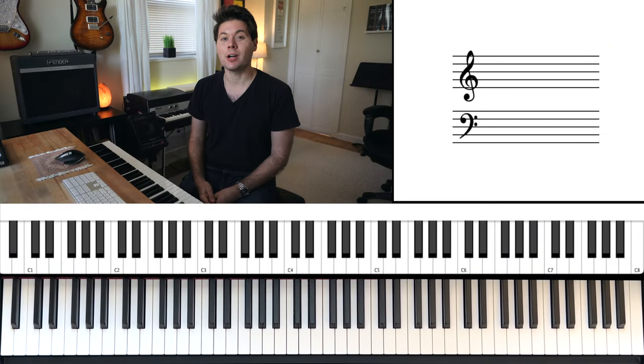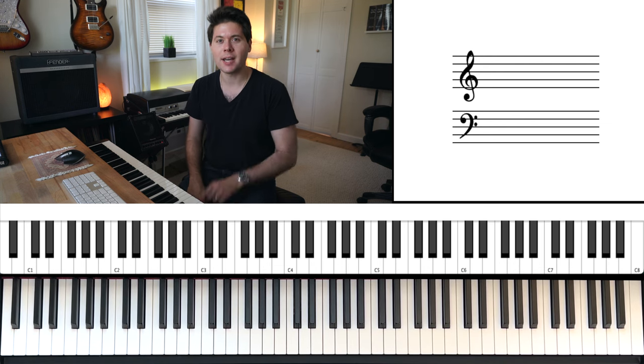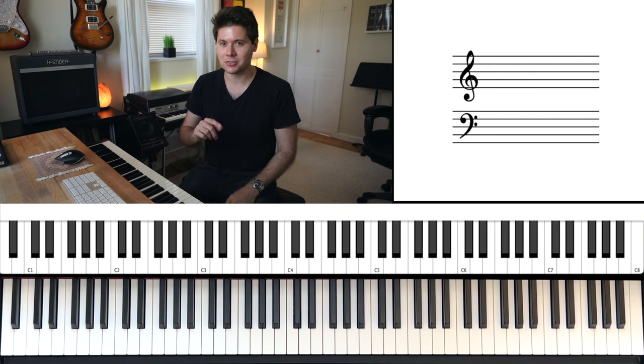Hey everybody! Today we're going to check out Clocks by Coldplay, a really easy song that I teach beginners all the time. Generally you can walk out of one lesson and have this whole song under your belt. So check it out.